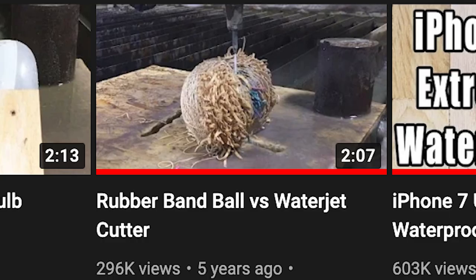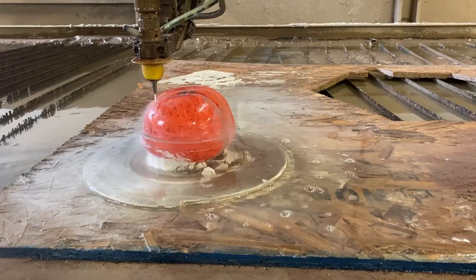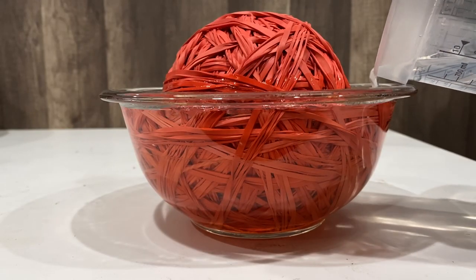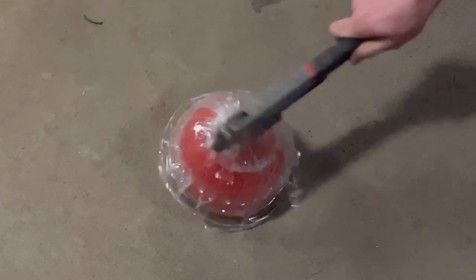In one of our very first videos five years ago, we cut open a rubber band ball and it exploded. We want to try again, but this time put it in resin so it won't explode and we can get a nice cross-section of it. You were ahead of your time, Hunter. There were some unexpected problems, but we didn't let those stop us. And let me tell you, the results were not what we expected.